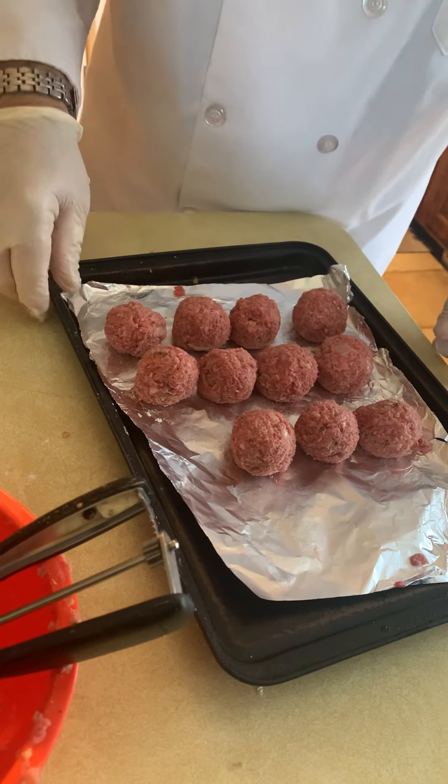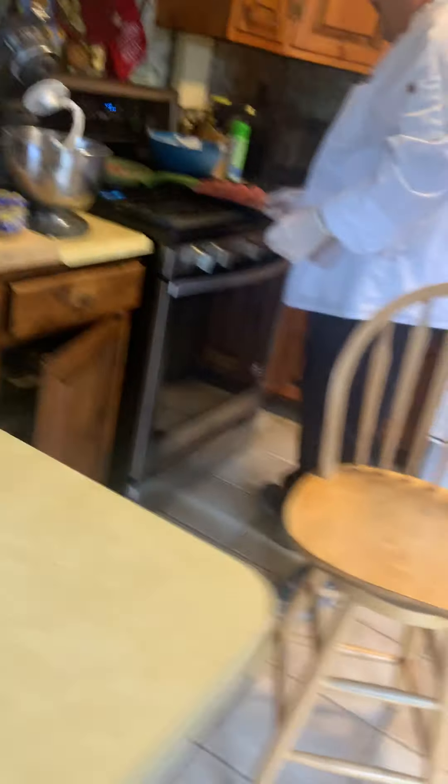There you go — there's our meatballs. We'll bring these over and get them ready to go.